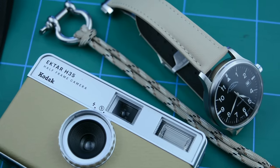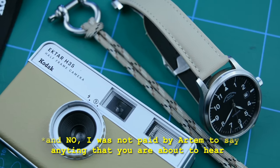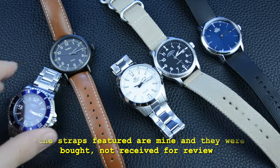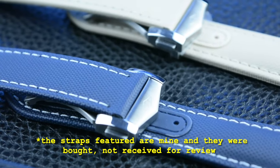Hold on to your hats, watch enthusiasts, because we are about to break a major strap stereotype in this episode. Hi guys, welcome back to Riz Saga. My name is Ed and I collect and review affordable watches. In today's episode, we discover the premium watch straps from Artem Straps.